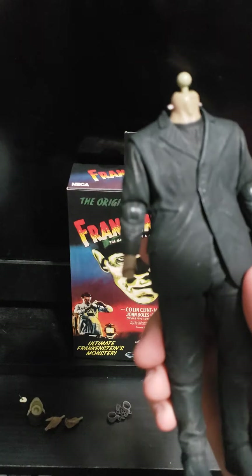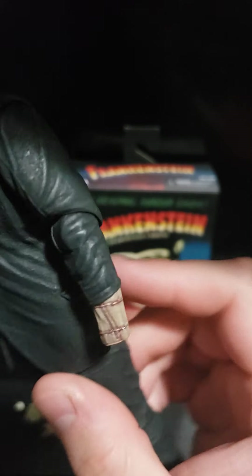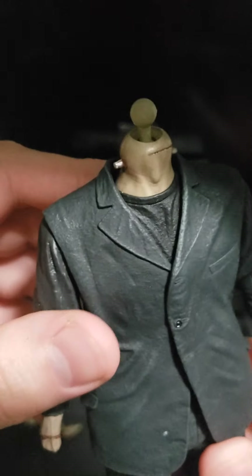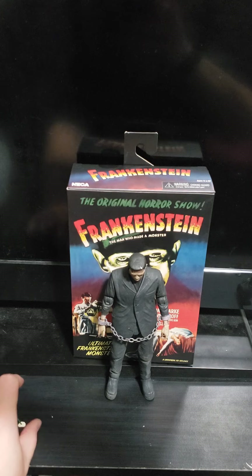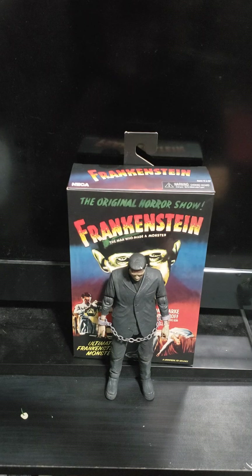Now on to the figure. Before I put the handcuffs and head sculpt back on, I just want to show you what the wrist looks like. I really like the detail. There's a bolt on one side of the neck, and there's the other bolt on the opposite side.